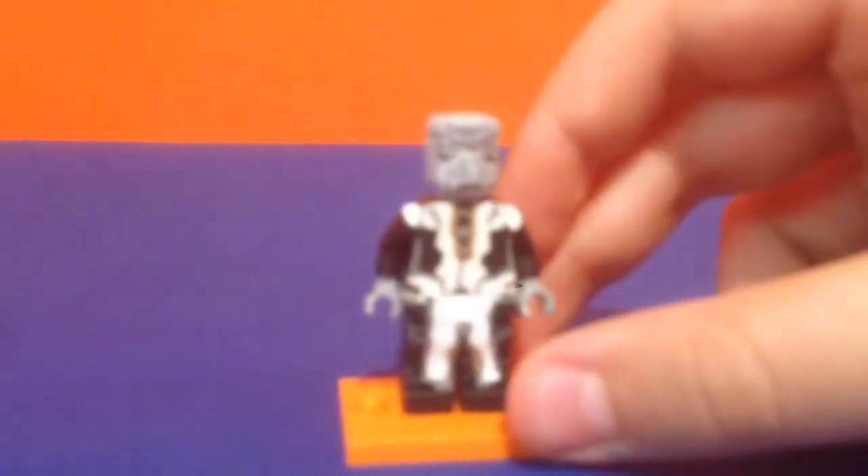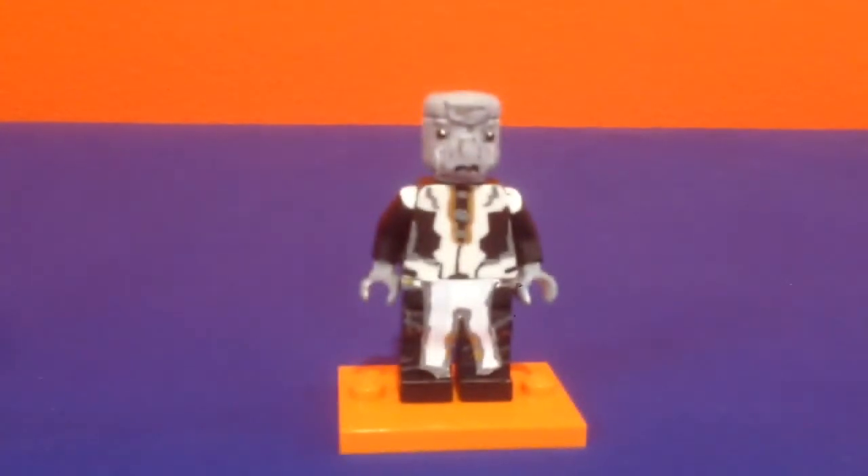We started out with 5 — I wanted to do 5 heroes and the Black Order — and I ended up doing 12 figures, well technically 8 in the Black Order. I don't have the Black Order in this video, I only have one, so this is just kind of a sneak peek at part 4.